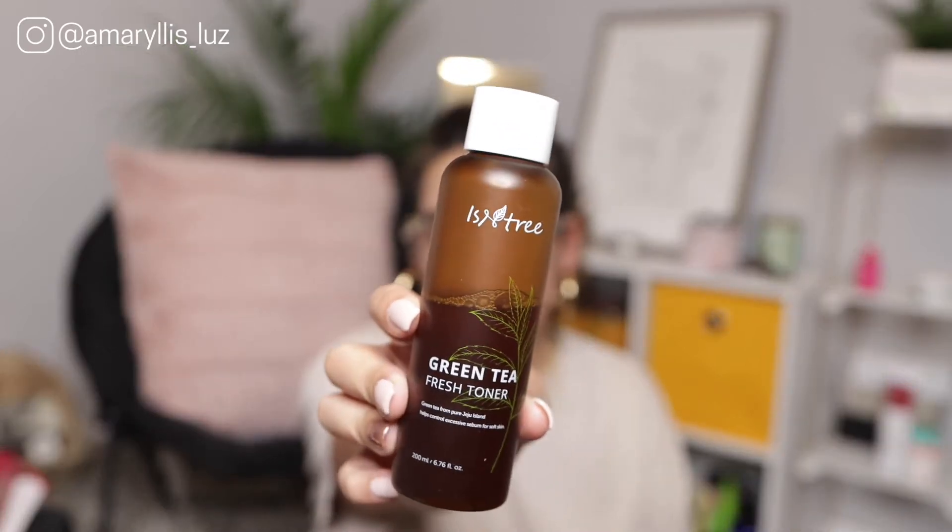The first toner I'm going to show you guys is the Isntree Green Tea Fresh Toner. As you can see I'm already halfway through this toner — I really love it, which is why I'm talking about it first. I use this toner every morning with my morning skincare routine, and sometimes at night if I'm just trying to simplify.